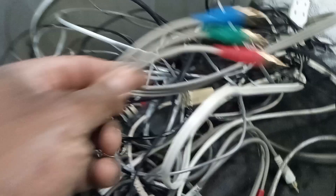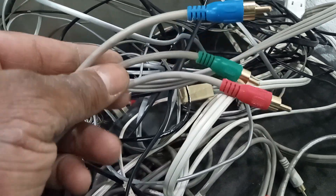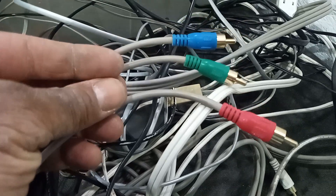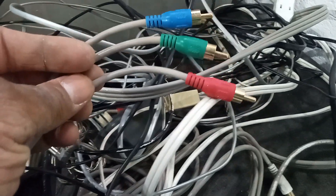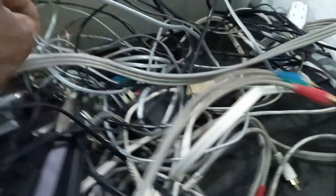I found some good gauge speaker wire, which actually has the three strands in it. These are like the old AV cables — you know, when you had video games like a Sega Genesis or an Xbox? You would actually use these for the sound. You would have the red, white, and yellow, which is pretty good. So I am keeping that.